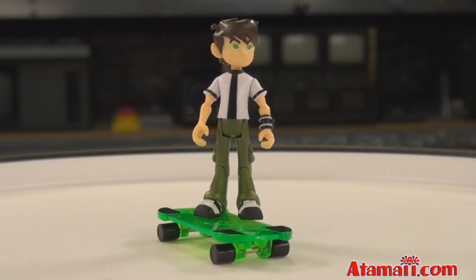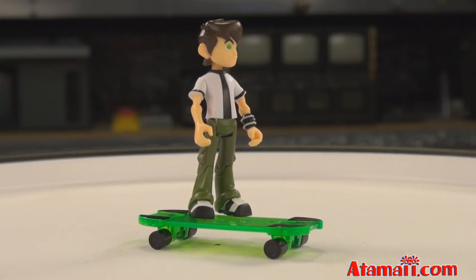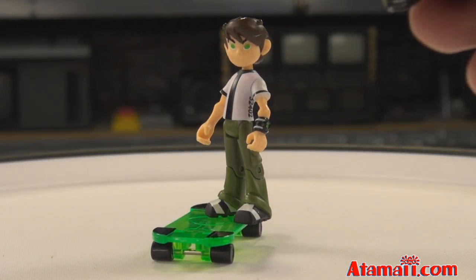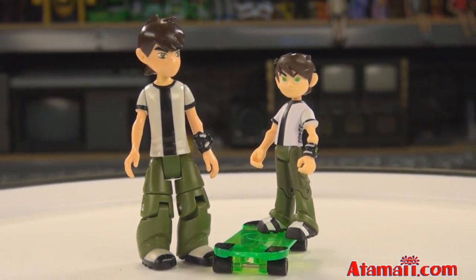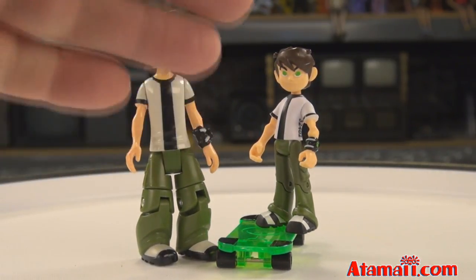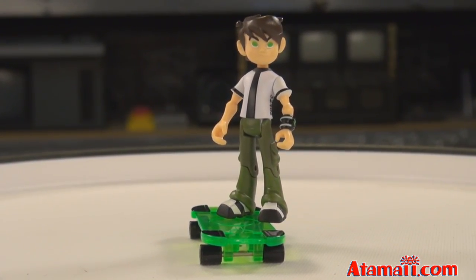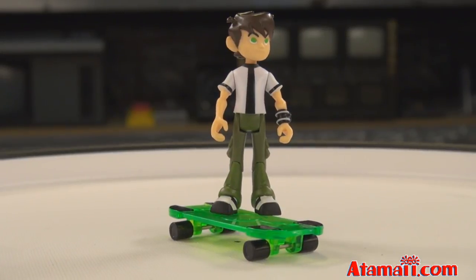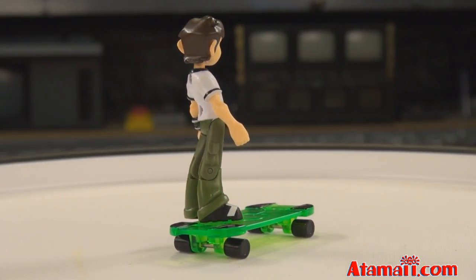Let's look at 10-year-old Ben Tennyson first. He comes with his hoverboard and has his trademark baggy green pants. This and the older Ben Tennyson are entirely new sculpts. The new one is a lot smaller - he's made more in scale to a 10-year-old compared to the 16-year-old. He's on his hoverboard with a peg to stand on so he can pose. He can bend his knees, his elbows, and at the shoulders, and he can turn his head. He's easy to pose and has his old-style thick-soled shoes with lug soles.